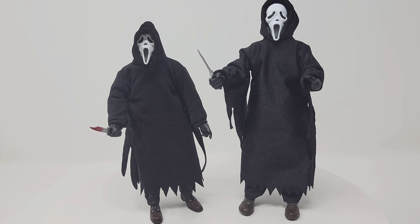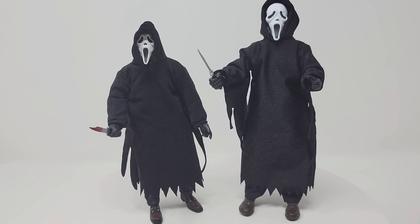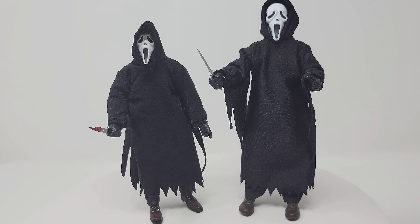To wrap up, I'm doing a size comparison between the 8-inch cloth Ghost Face and the Ultimate. The Ultimate is just a little bit taller — Ultimates are usually 7-inch. As far as the costume length down to the boot, they're pretty similar, this one is just a tad shorter. The cloth figure has a slightly more reflective material while this one is a straighter black, which I actually like better. The Ultimate's face looks a little more narrow, which I think looks scarier — the cloth figure's face is a little wider.